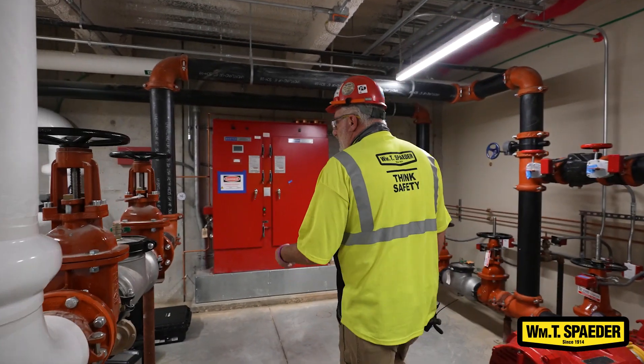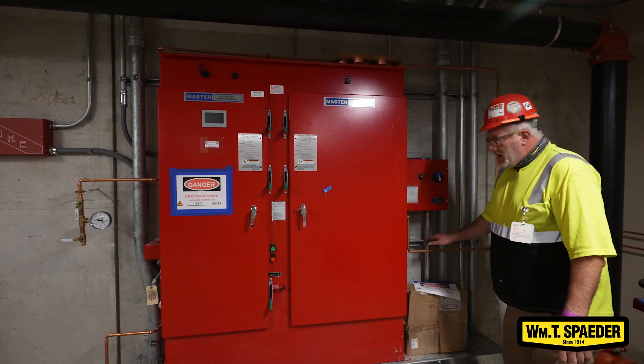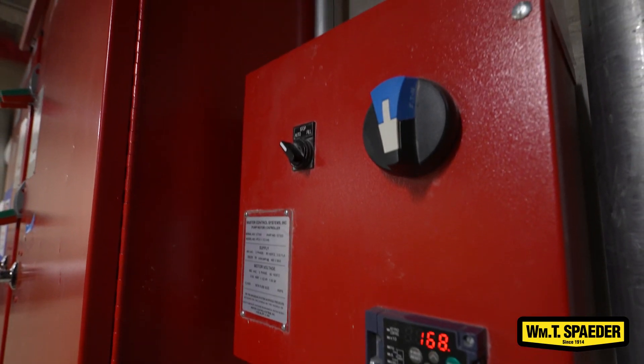Over here we have two controllers which are all electronic. We have a half inch sensing line on each one, a digital readout from a pressure switch on the inside.